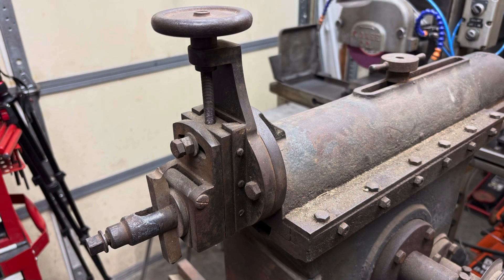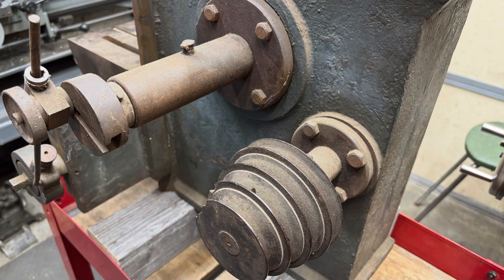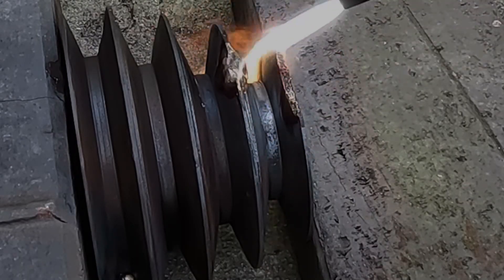The reason for the project is I have this Lewis Shaper, which is a pretty neat rig, but it does have a broken pulley. It's got some chips taken out of it, and I wanted to try my hand at brazing to see if I could repair the veins on this.